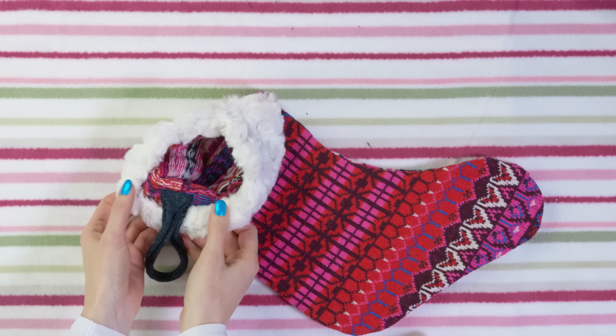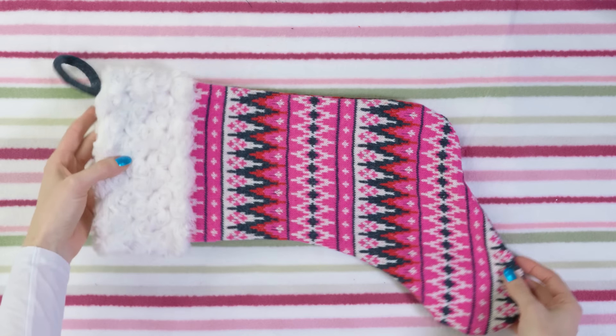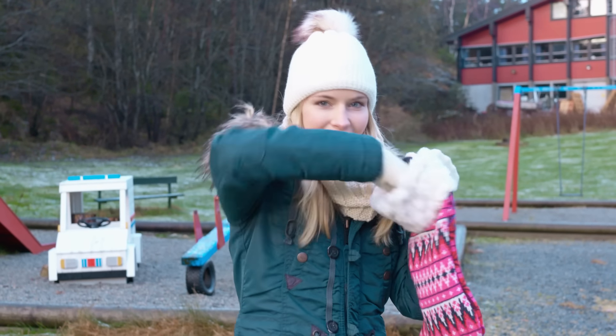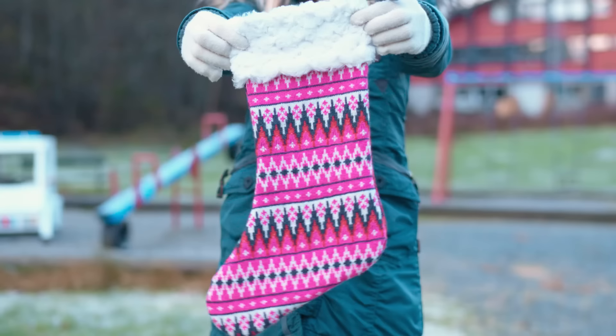Now we're all ready for Santa's visit! I really like how this stocking turned out — it looks so professionally made. You can also use this as a gift wrapping idea and fill this stocking with little presents for a friend or boyfriend. Everyone would be so happy to receive such an awesome gift!